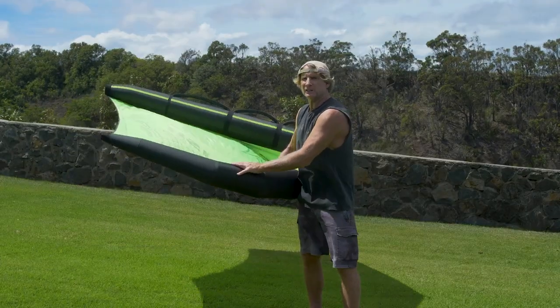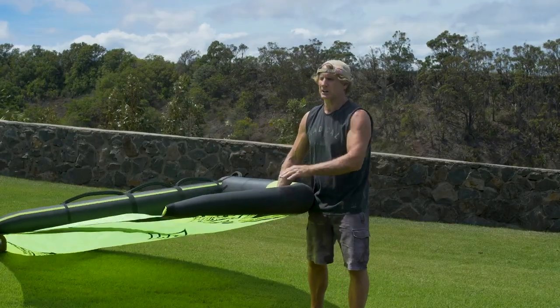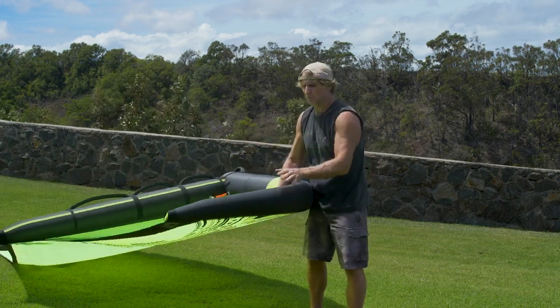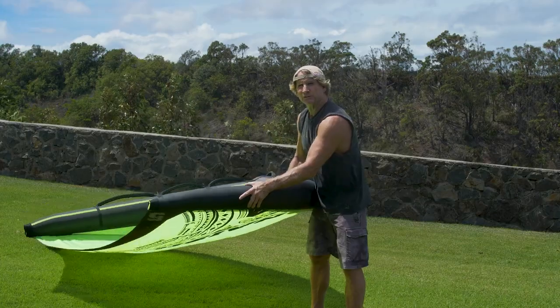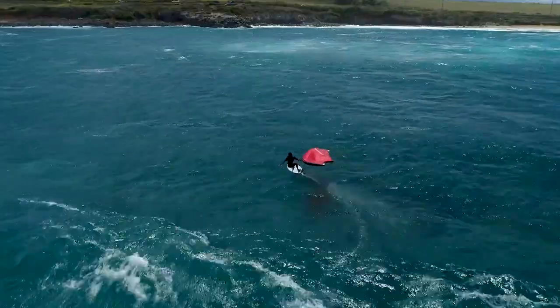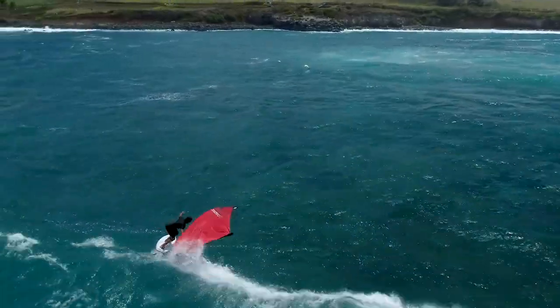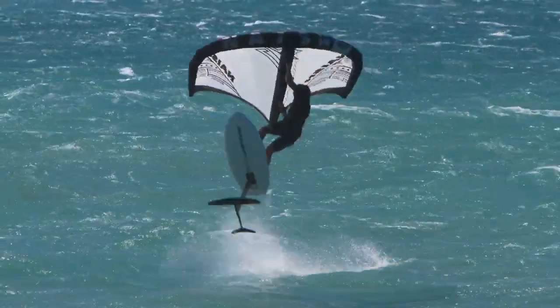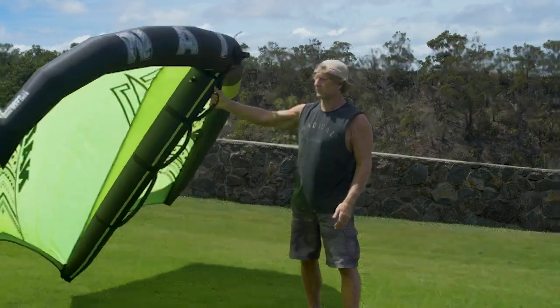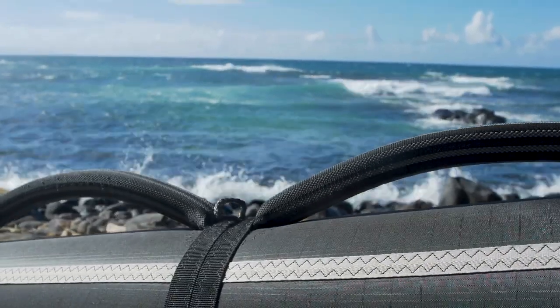It's still built to last — you don't want a wing you're going to use three times and have stretch out and become a bag. It still has a big leech two-ply and still has the aeromid reinforcements out at the wing tips where you need them, but they've been minimized everywhere else to make the wing lightweight yet not so lightweight that it won't be durable and long-lasting.